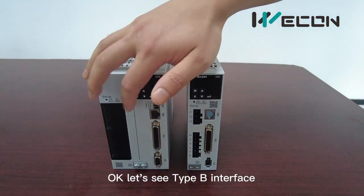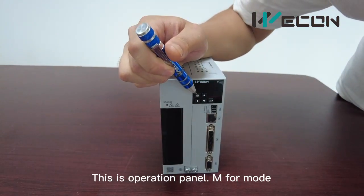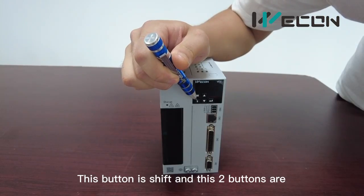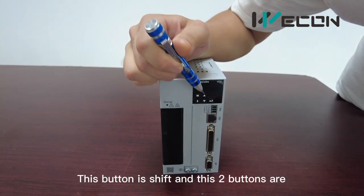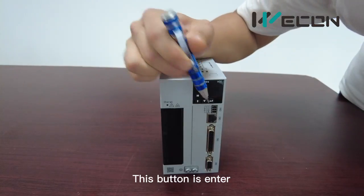Let's see type B's interface. This is the operation panel, M4 mode. This button is shift, and these two buttons are increase and decrease. This button is enter.